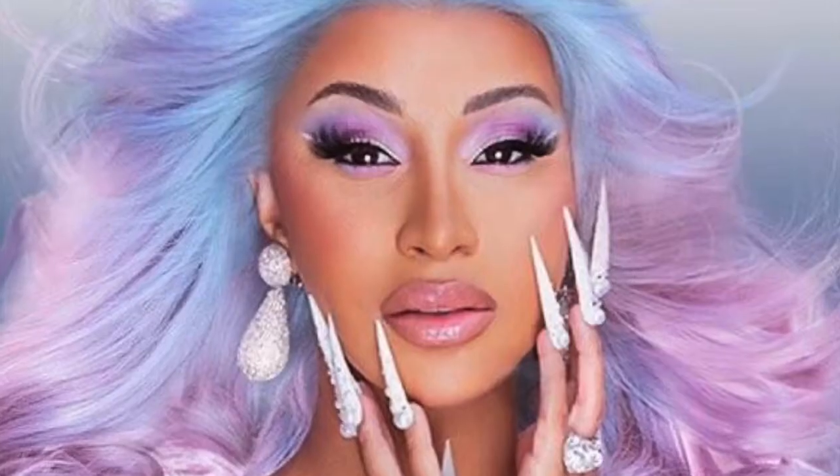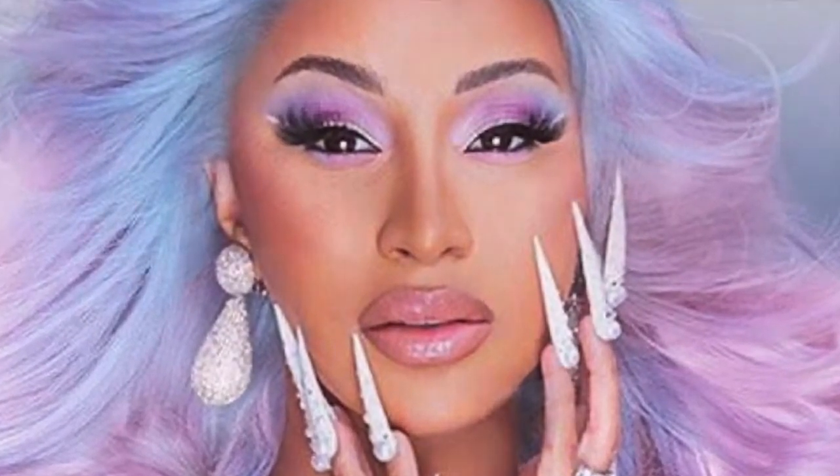Want the same kind of nails as Cardi B? I'm going to show you how to achieve this look in less than five minutes.